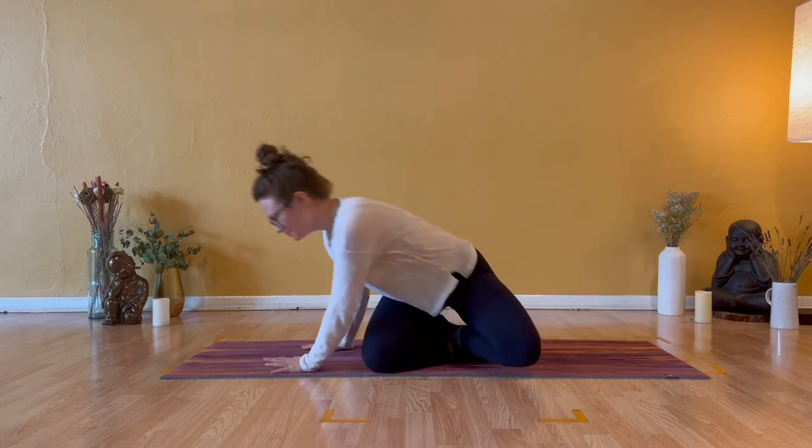Hello everyone and welcome to your 10-minute stretch. My name is Caitlin and for today's class all that you'll need is your yoga mat and enough space to move around.